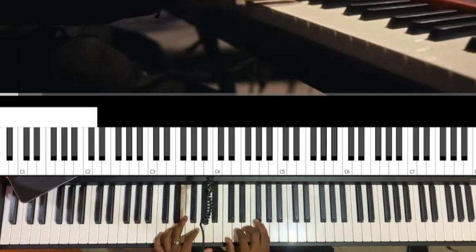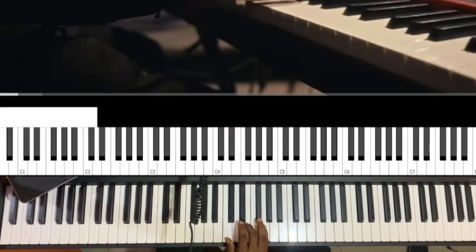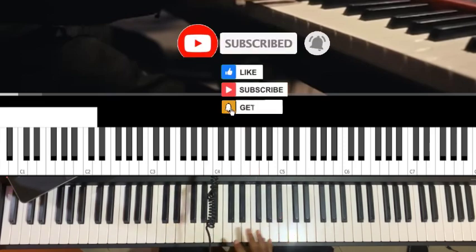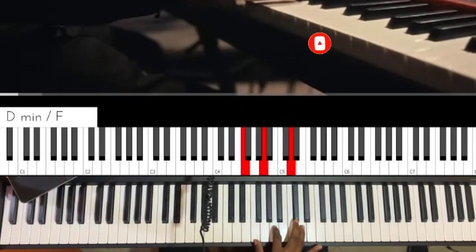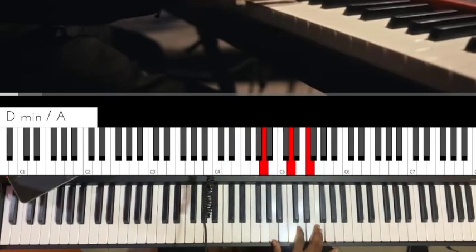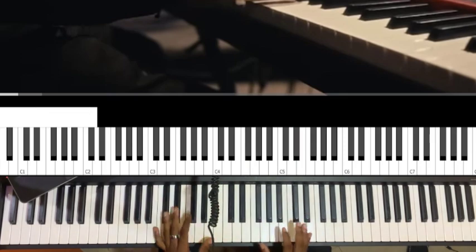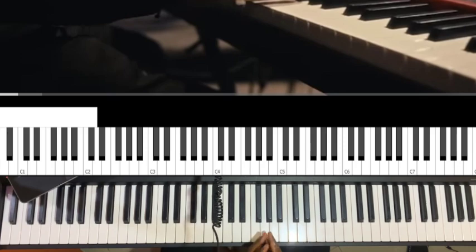Instead of jumping like a frog everywhere on the keyboard playing do-re-mi-fa-sol-la-ti-do, you can play everything in one position using inversions. This technique is called inversions — or voice leading patterns. I can play the full scale staying in one area, concentrating the sound without jumping around. I have a video that teaches inversions, what to practice, and which exercises to follow.